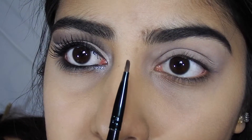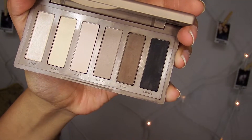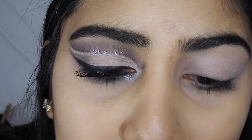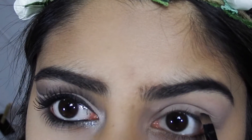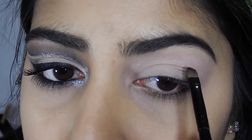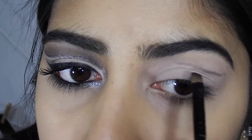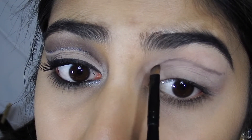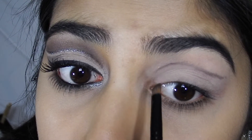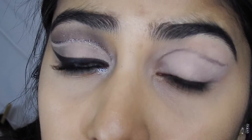Using this little angled brush, I'm gonna go into Crave from the same palette — Crave is just any matte black eyeshadow. You're gonna kind of follow the natural curvature of your eyes. It doesn't have to be perfect because you're gonna be blending it out, so just bring it down to there.